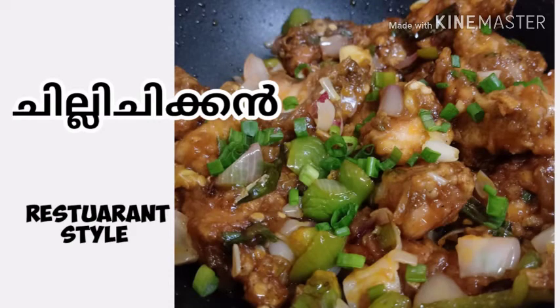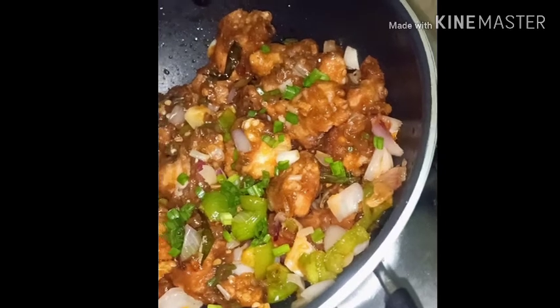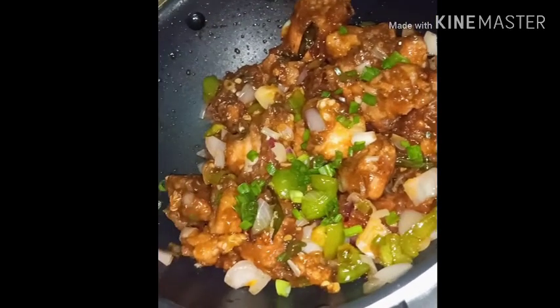Hi friends! This is a chili chicken. This is a restaurant style.